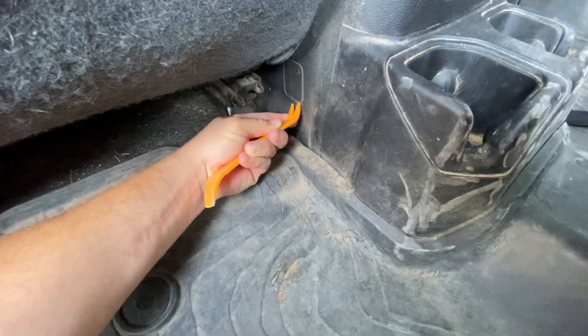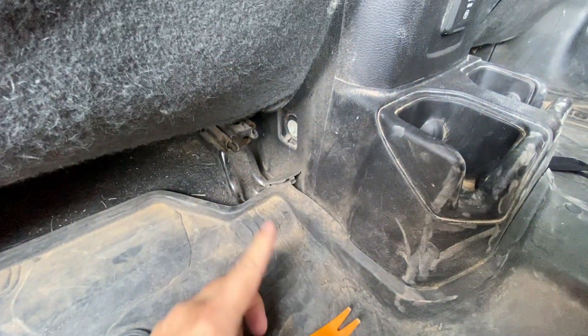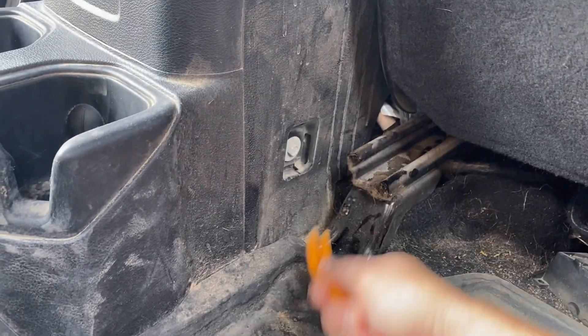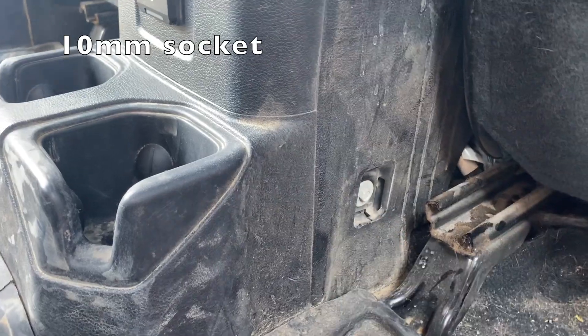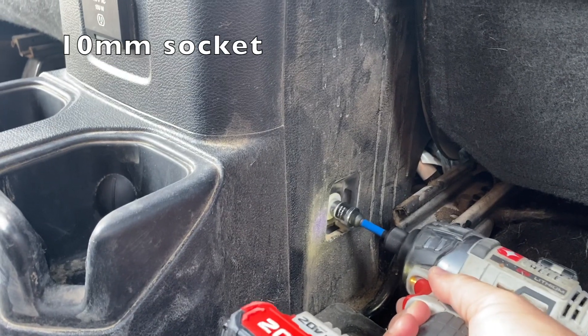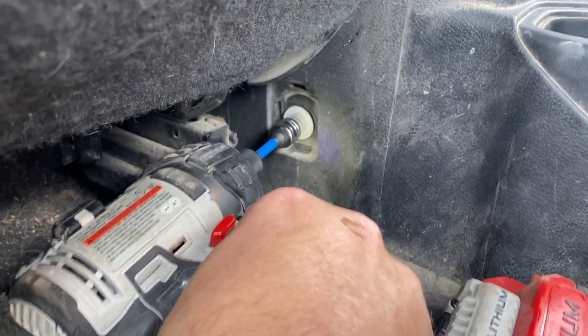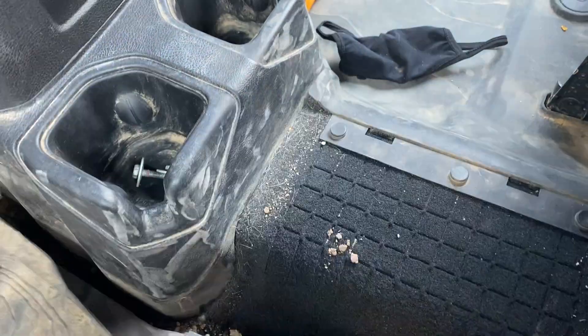To pop this up we're going to have to get a pry bar and pop that out. There's going to be a second one on the other side. You'll need a 10mm socket. From there this should be able to pop straight up once you go underneath.